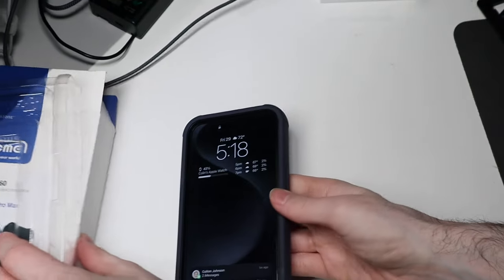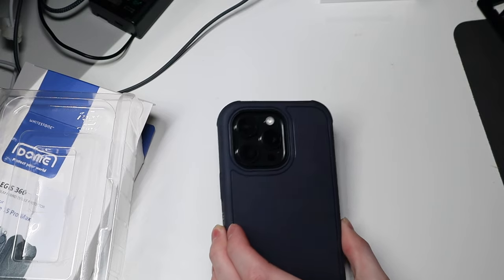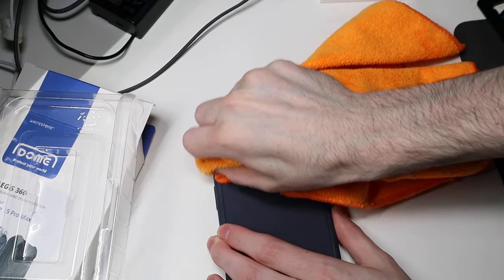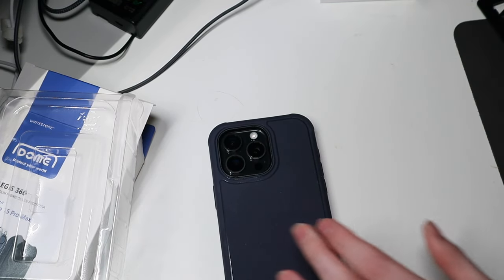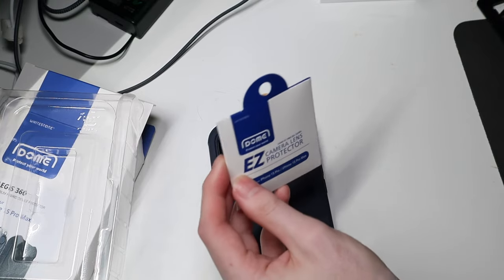So we're going to flip this over real quick and we're gonna put our camera protector on. Let me just clean them off real quick and then find where I put the camera protector. There it is. So, I've got this.